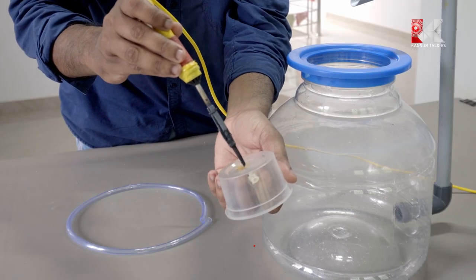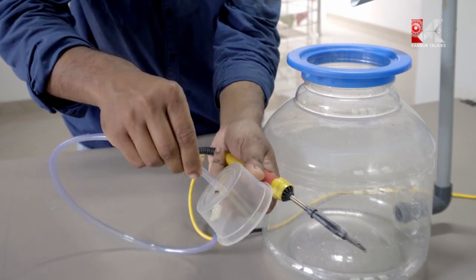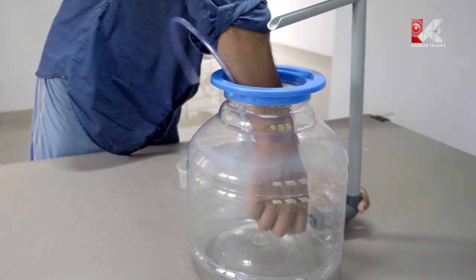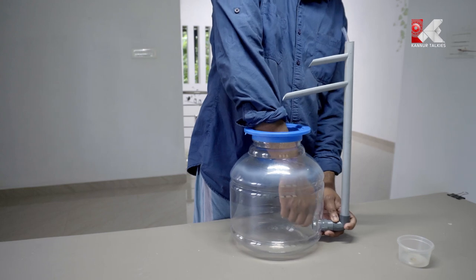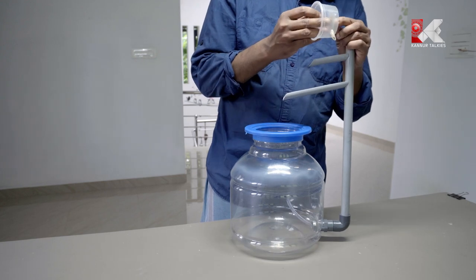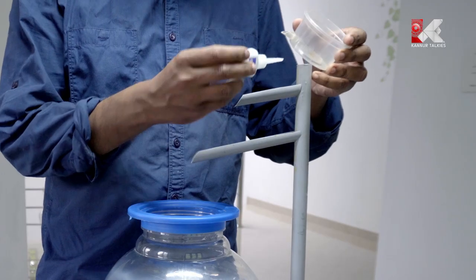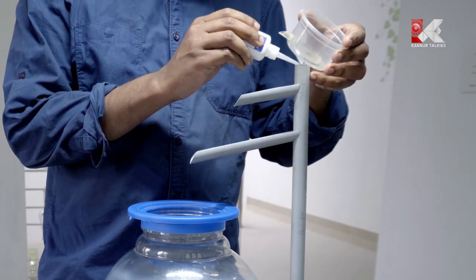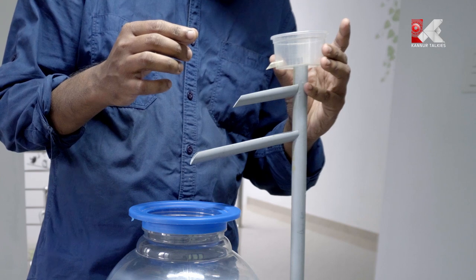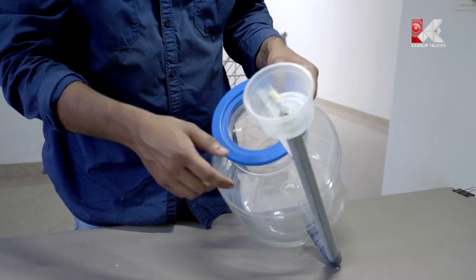I will fix it. Now I am using a 24-inch wire, going to put it in the hole. I am going to put the glue on the two sides and put it on the glue and the seal.